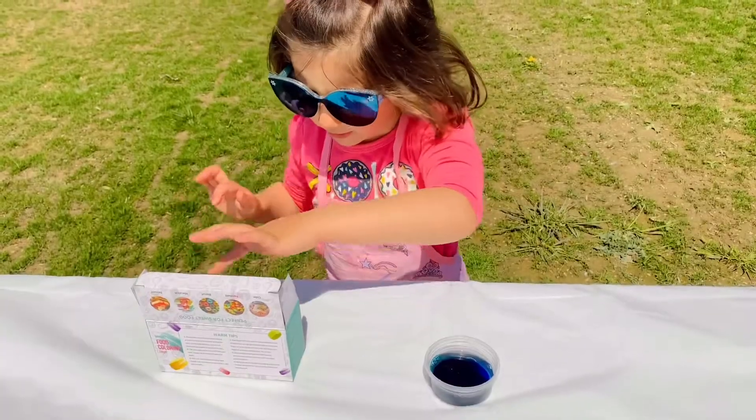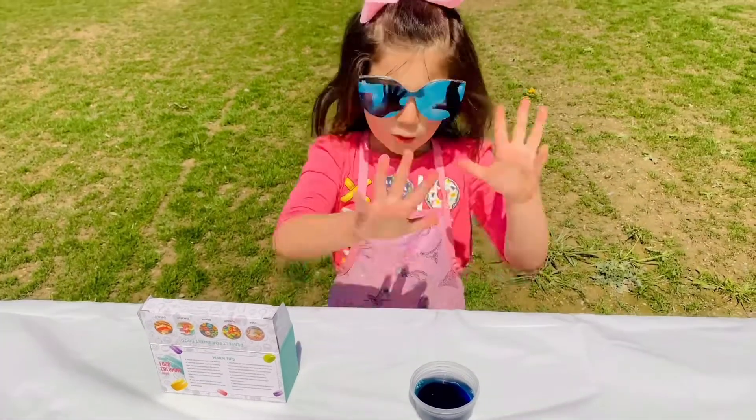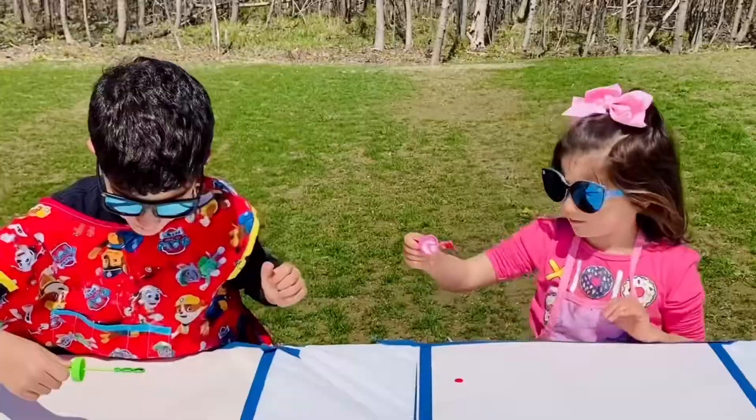I'm going to pick a different color. Ta-da! Take one.